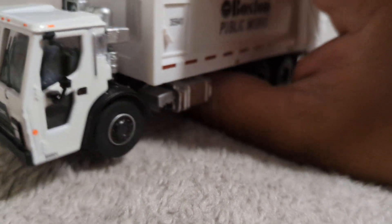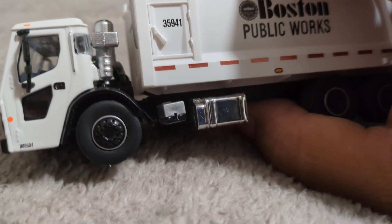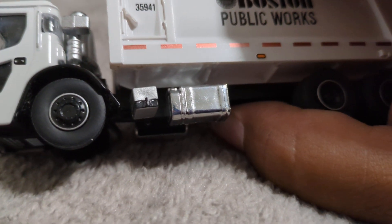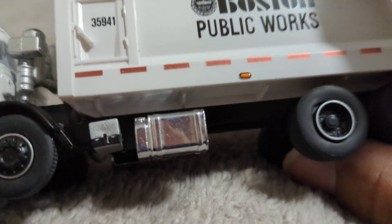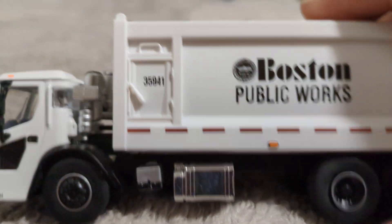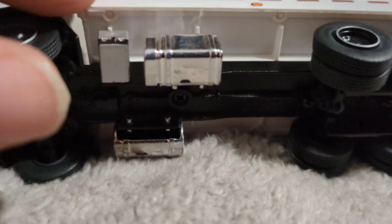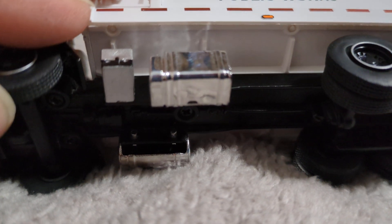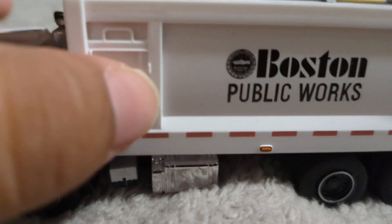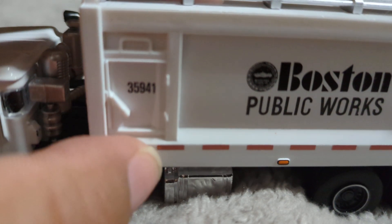Green Light went over and above when it comes to making this model. Check out those wheels y'all — this is a dandy. You have the rubber wheels, they are rubber wheels with proper tread depth. You do have kind of a little door access panel to get into the trash body.